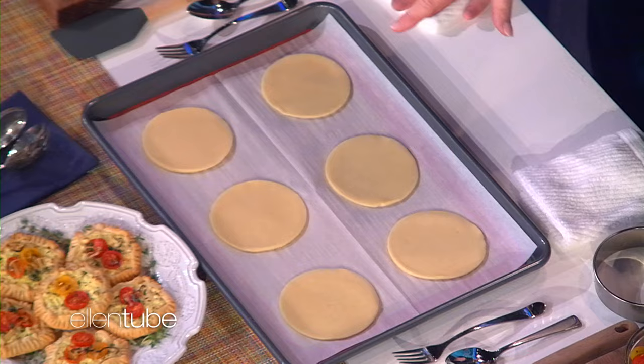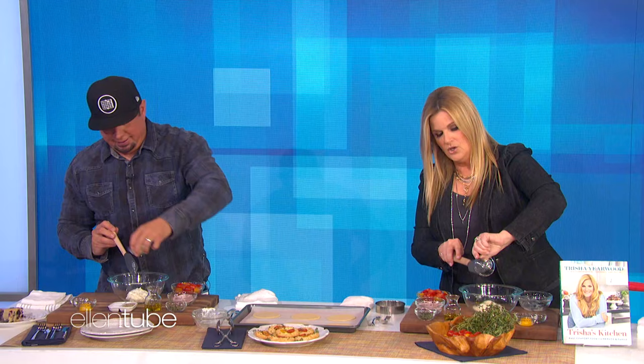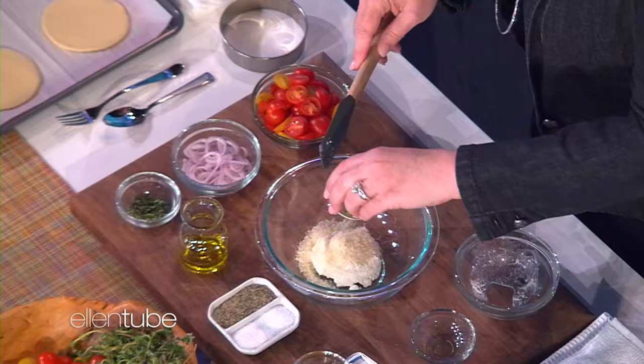And then what you're going to do is take some ricotta cheese — that's ricotta cheese — and mix it together with some Parmesan cheese. Some pepper and an egg yolk. Mix that together.